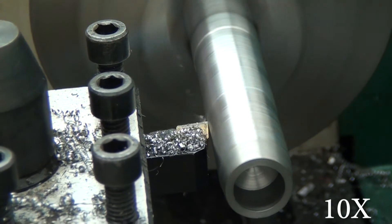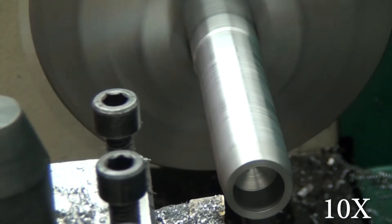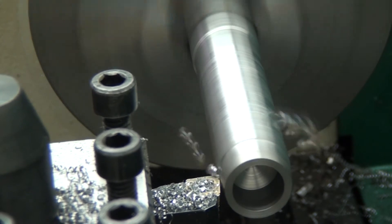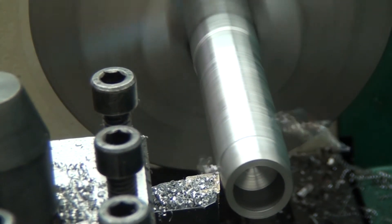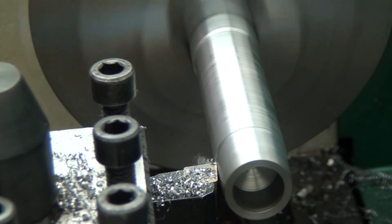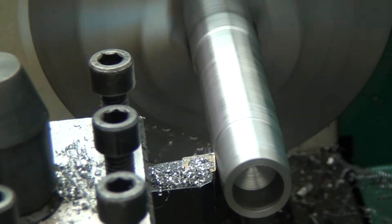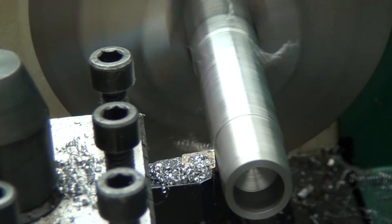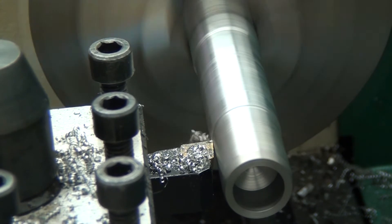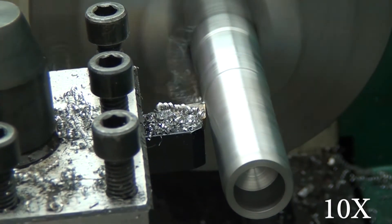I don't know what the thickness of the chip ends up being and I really didn't care. You'll see here I get up to 40 thousandths and I lose my nerve after that, so there's no 50 thousandths cut. You'll notice that right away I'm getting straw colored chips with some purple and blue. When I was making the cut, I was really only seeing silver chips pile up at 10 thousandths. On the 20 thousandths I was getting kind of a lighter straw color, darker straw at 30 thousandths, and then at 40 thousandths I was starting to see a lot of blue and purple. I was surprised to find out I could see all four colors in all four cuts when watching the video.